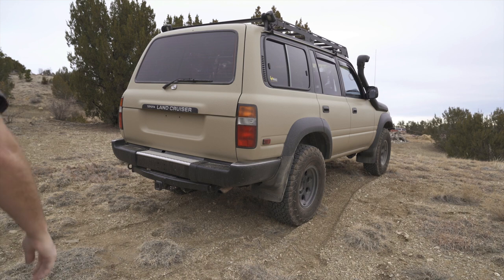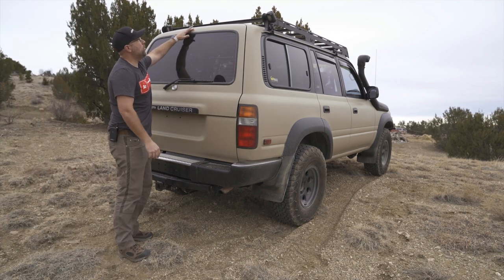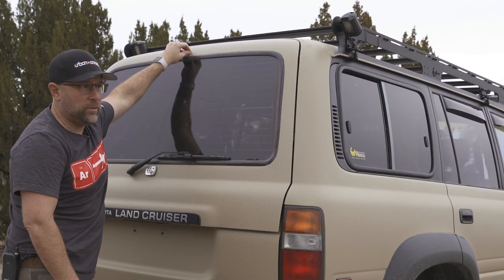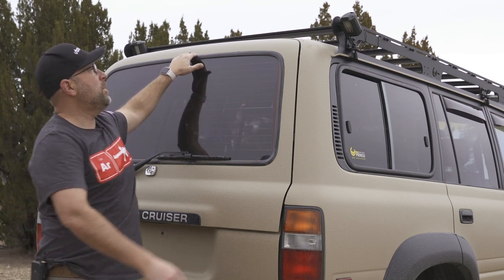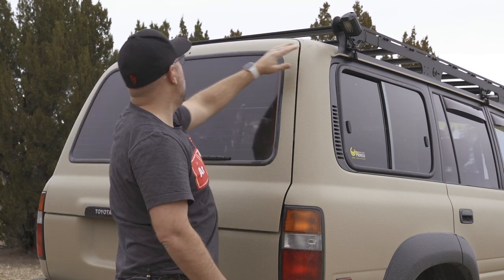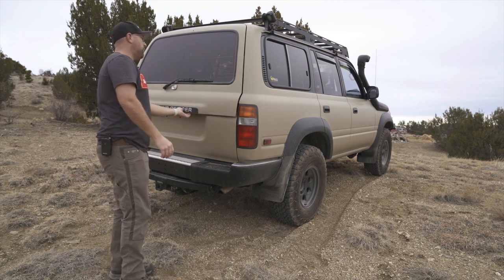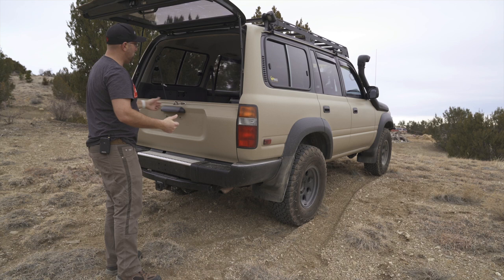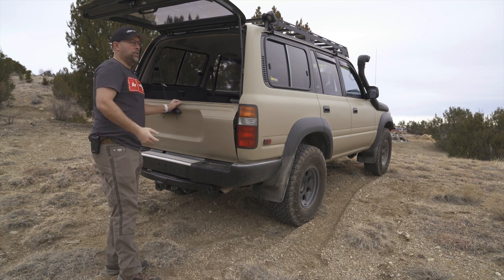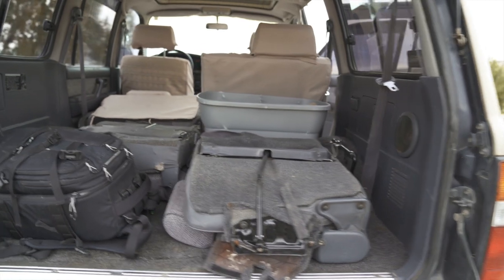You can see a couple little things — it's missing the window washer nozzle that shoots fluid onto the window, but that's not a big deal. It does have rear lights on each side, which are great for camping. You can pop everything open and the lights are on the sides, so they'll shoot through — if you're cooking or doing anything in the back, you've got some lights back there.